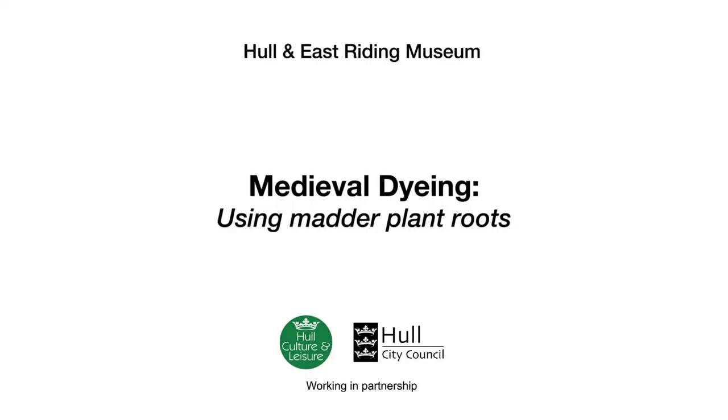Dye is one of a series of four short films, each featuring a craftsperson demonstrating a skill from the medieval period. Each film is named for the material in use – wood, dye, cloth and leather. The films have been produced for Hull and East Riding Museum, made possible through funding from Arts Council England.